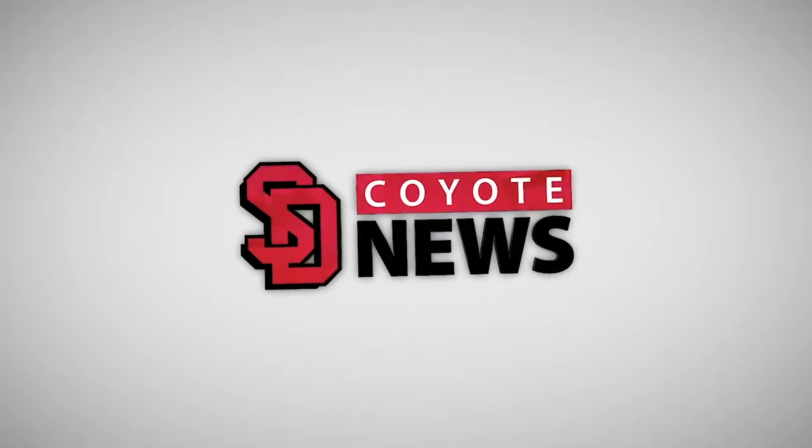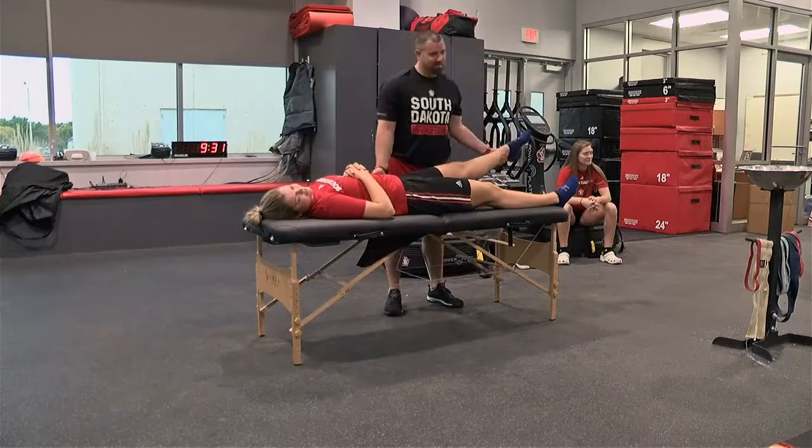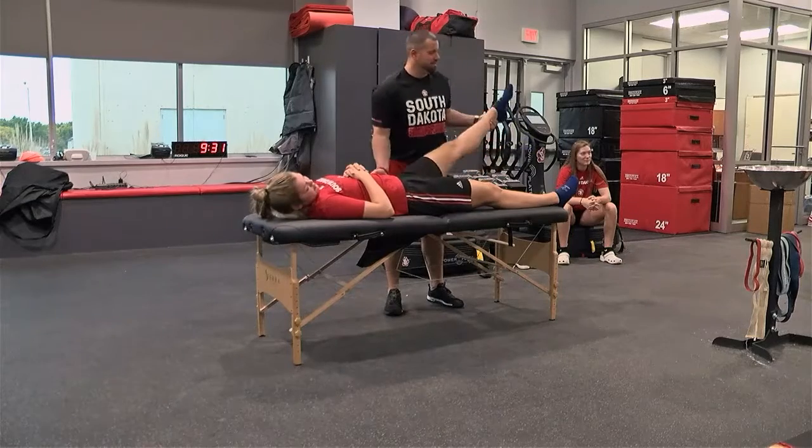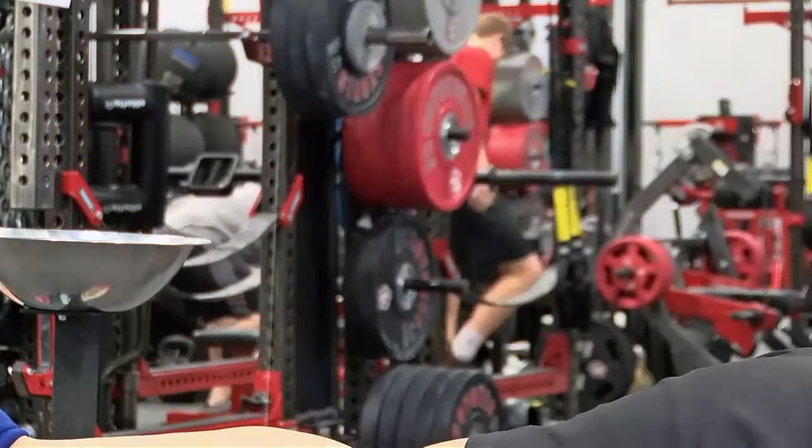This is Coyote News. USD's strength staff has recently been certified in a painful but beneficial technique to help prepare athletes for optimal performance. Coyote News' Taylor Kidd has the story. It's been called the biggest secret in sports performance today, and USD has caught on before any other team in the Missouri Valley Conference.